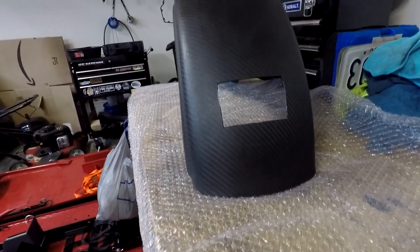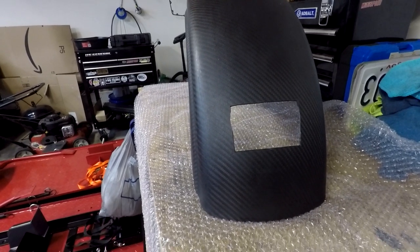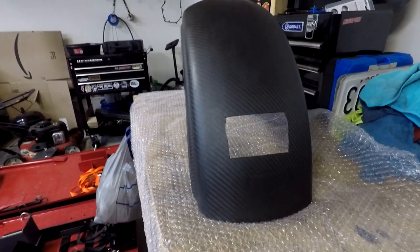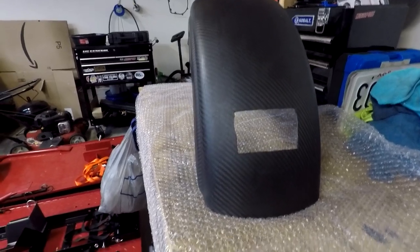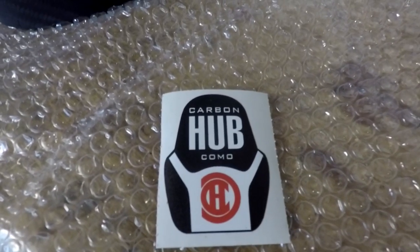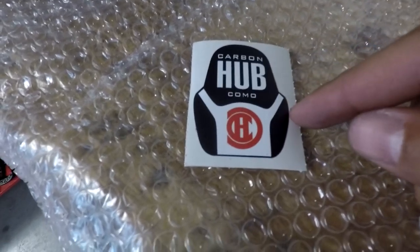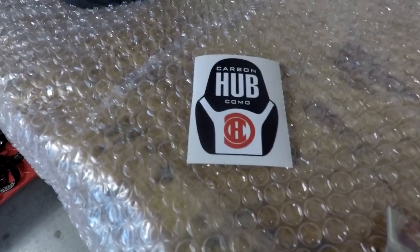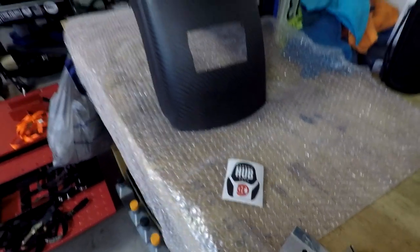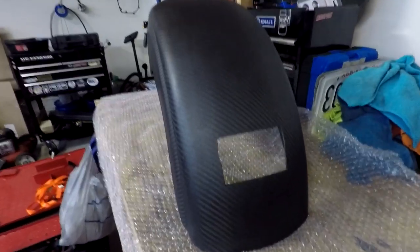So this is the full fender — this is carbon fiber. It came from Carbon Hub Como, and I think that is Como, Italy. Check it out right here. Shout out to these dudes. This is a sticker they sent me — they also sent me a hat, I'll put it at the end of the video so you guys can see it. But Carbon Hub Como, that's where it shipped from. Pretty cool dudes. So let's just check out the fender real quick.